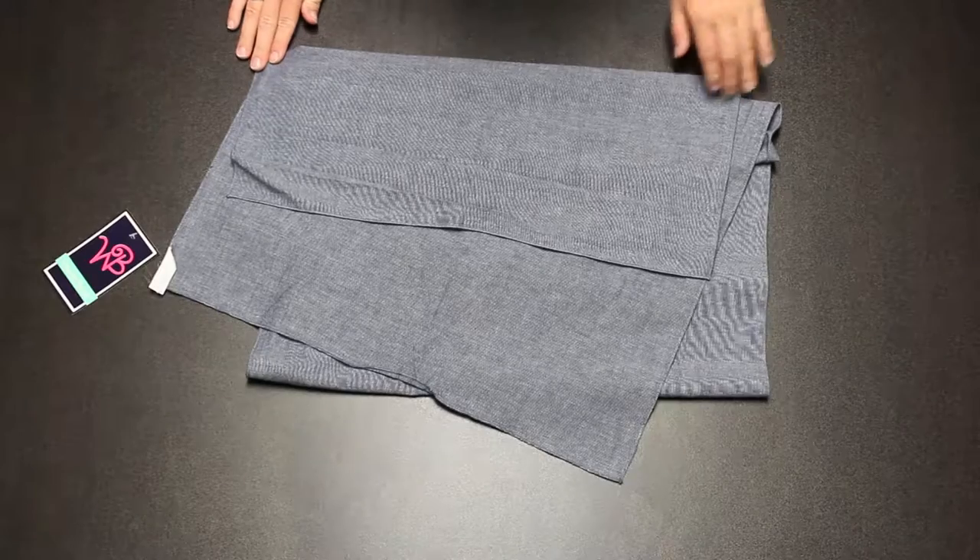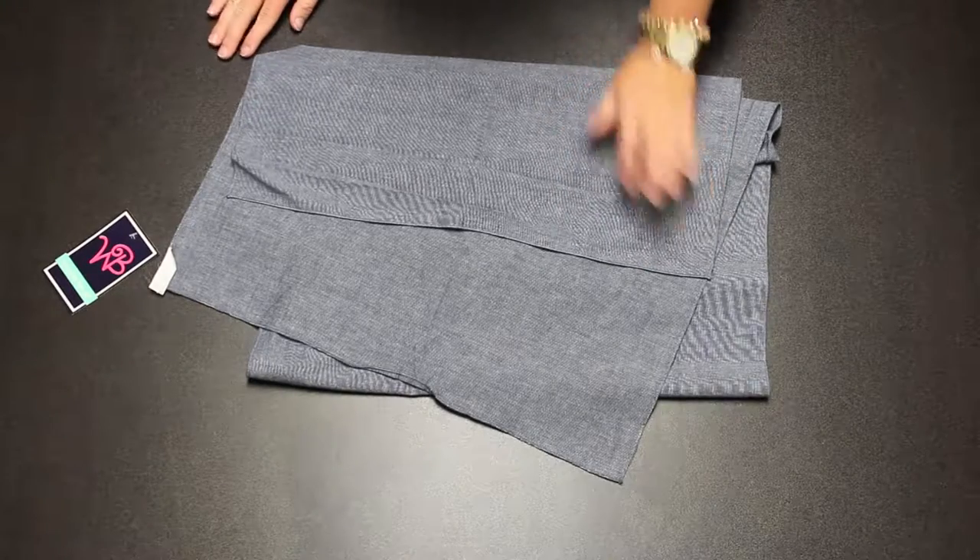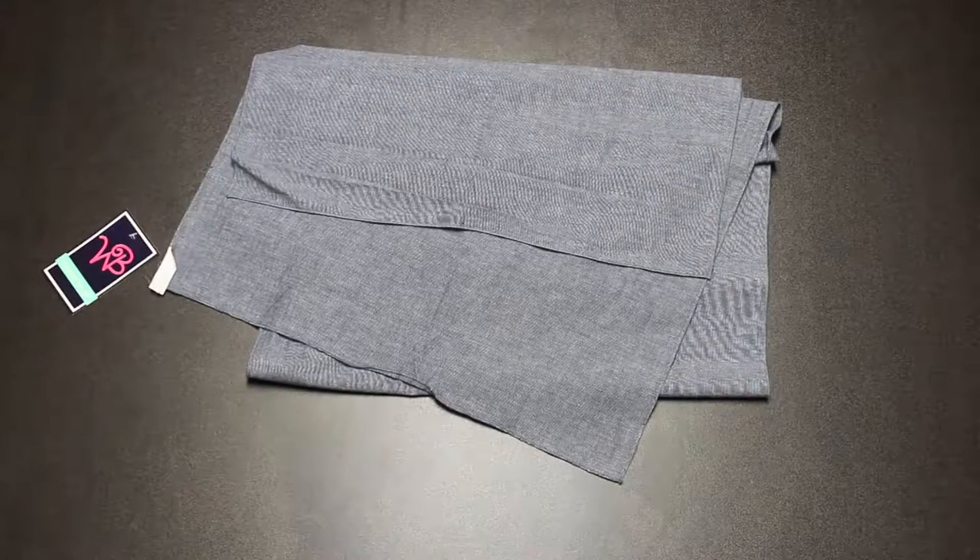Here we have our MS-1025 chambray scarf. Your monogram will go here, squared up to the corner opposite of the tag.